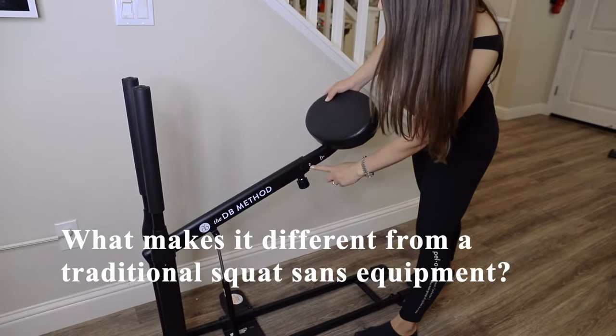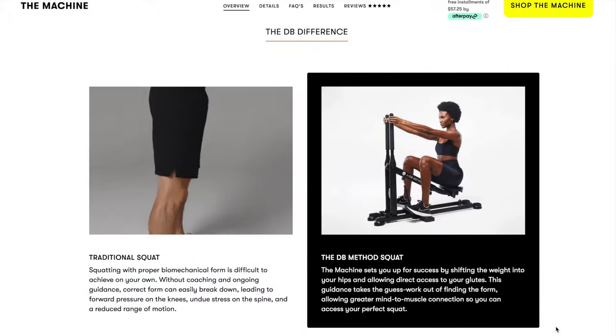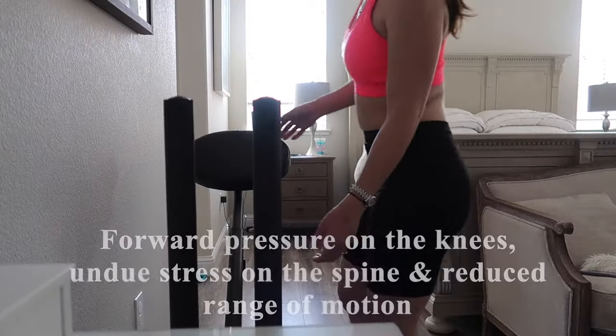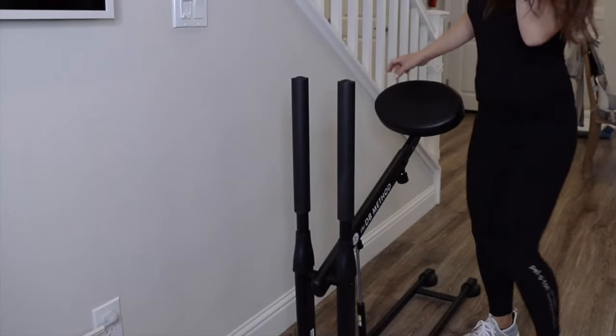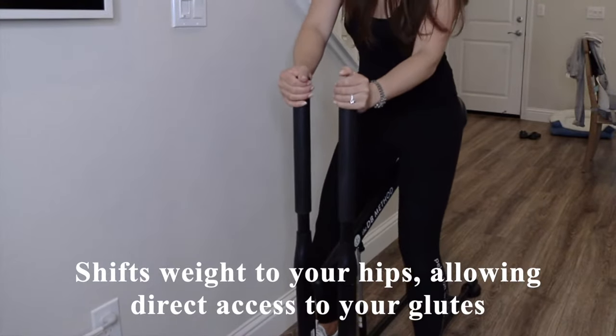So what makes it different from a traditional squat without equipment? Without coaching and guidance, correct form can easily break down. This leads to forward pressure on the knees, undue stress on the spine, and a reduced range of motion. The DB Method machine shifts the weight into your hips, allowing direct access to your glutes.